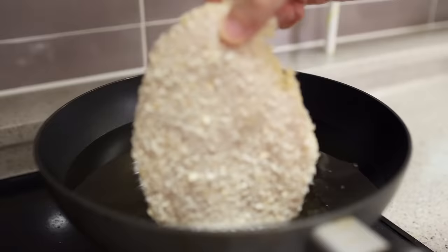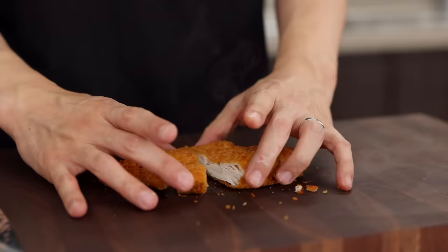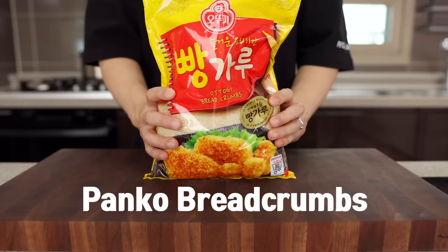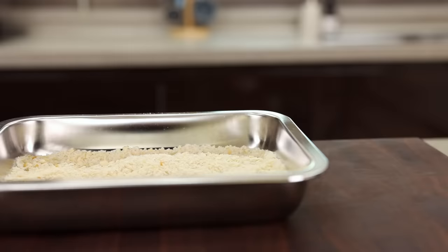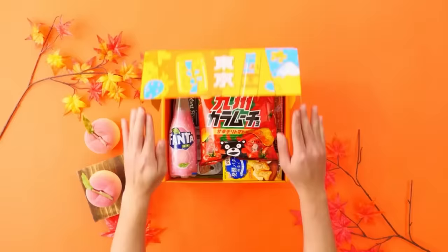Now let's work on the chicken katsu. When a curry meets this ultimate crispy chicken cutlet, trust me, it's gonna be fantastic. For this, you will need chicken, all-purpose flour, eggs, and some panko breadcrumbs. Some of you might want to ask: can I skip the panko? Sadly, my answer is no, because this will bring that amazing crispiness in your mouth.